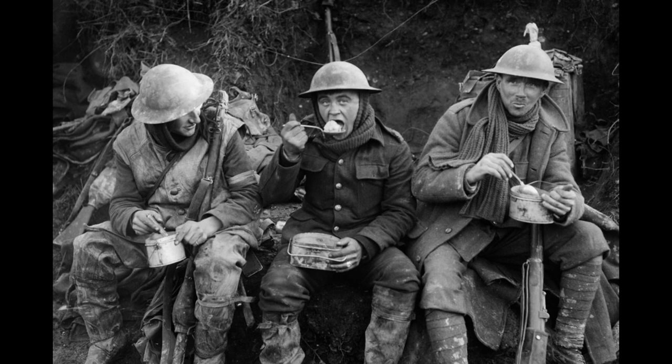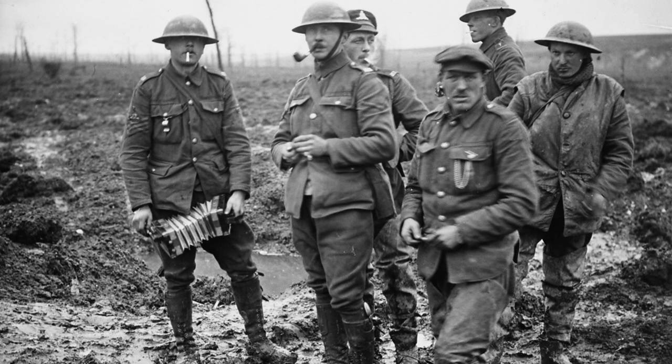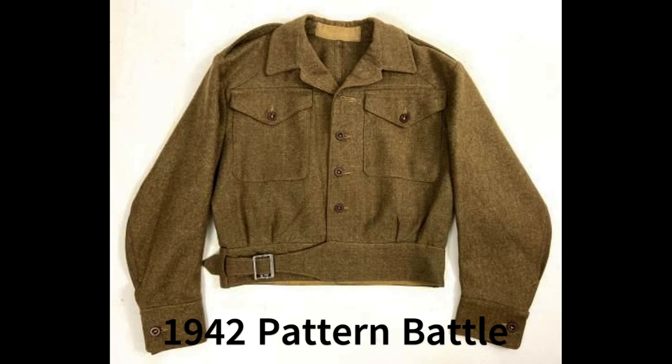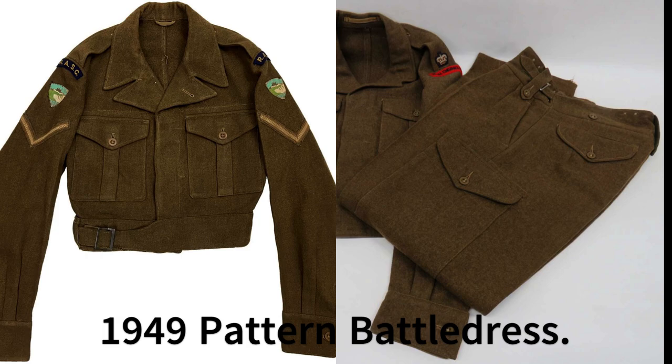At the start of the 1930s, the British War Office began researching a replacement for the service dress uniform that had been in service since the early 1900s. Over several years, some of the ideas tested included deer stalker hats and safari jackets. However, after extensive field trials of other uniforms, battle dress serge, often incorrectly referred to as 1937 pattern, was adopted just before the start of the Second World War, and would remain in service as the British Army's standard uniform until the 1960s.